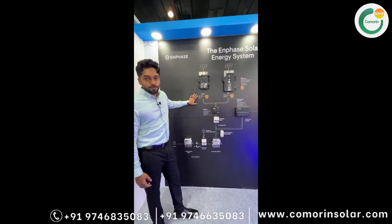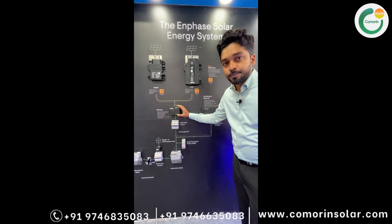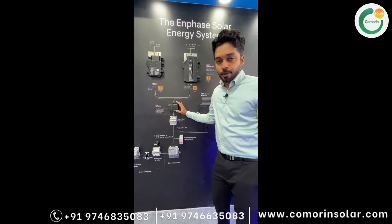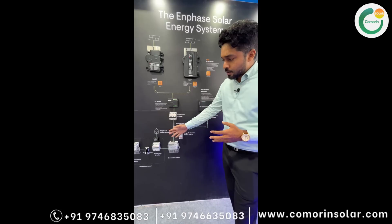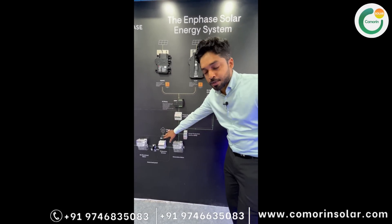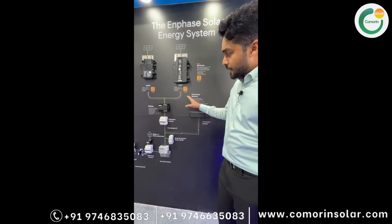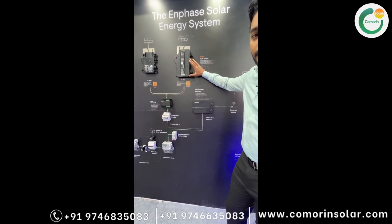There are two voltage differences in the IQ relay — we have a 3-phase coupler and relay. Voltage abnormalities and frequency differences are detected. On the consumption and generation sides, CTs are used for the monitoring system. The major difference is the panel wattage: IQ8P supports up to 670 WP compared to IQ8HC.